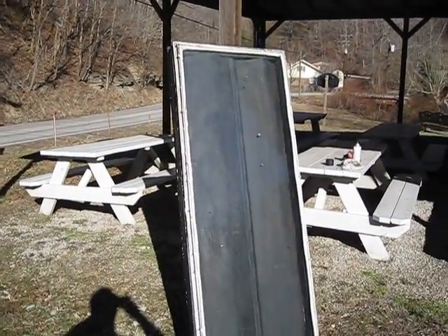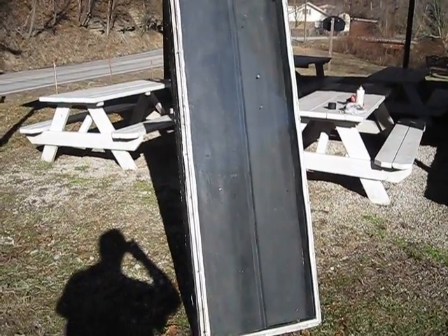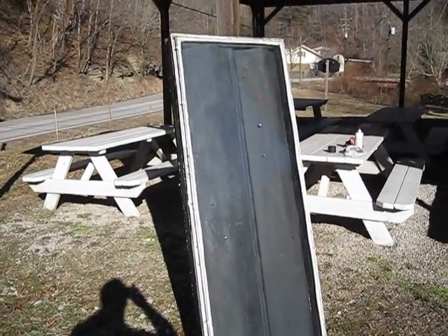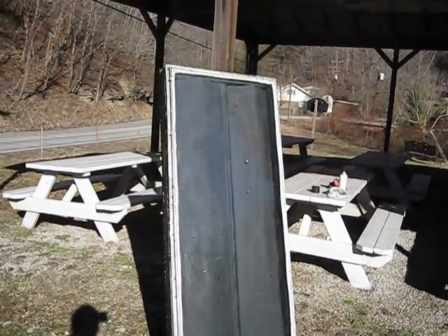Solar power is very interesting. The sun has got a lot of power — there's a lot of energy that comes from the sun. It's free, just free for the use.